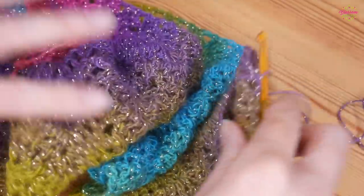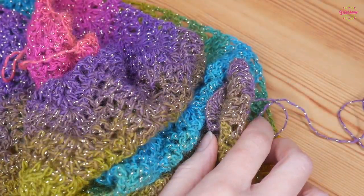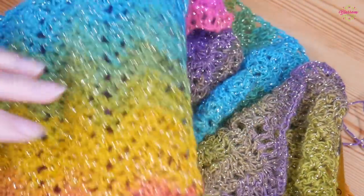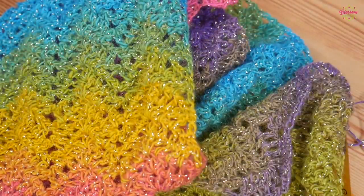That is it for the tutorial. I really hope you've enjoyed this one — please don't forget to tag me on Instagram if you make this scarf or anything from my videos, I love to see them. I'll see you for another tutorial really soon. Bye for now.